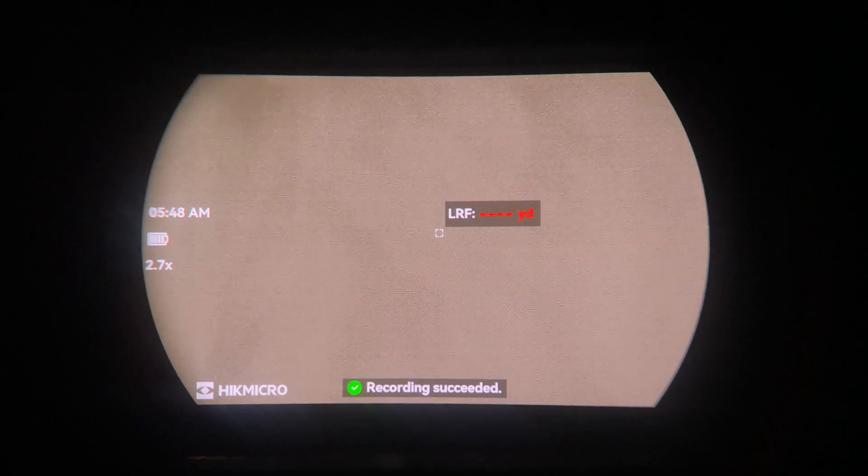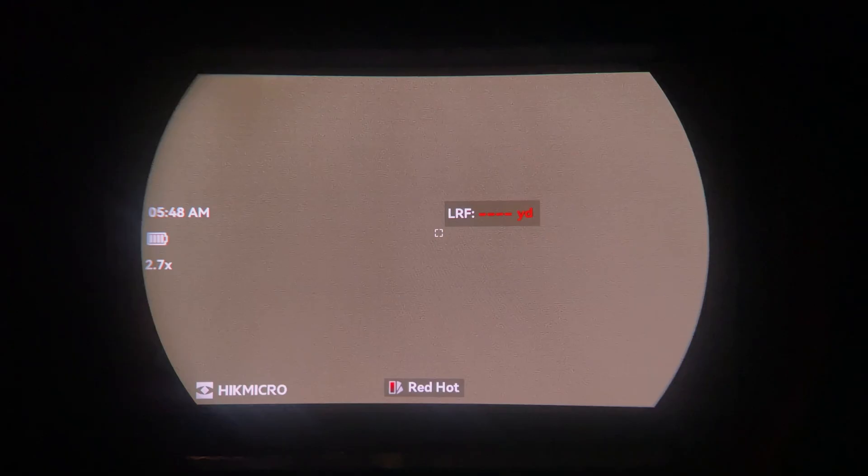Now let's go through the buttons and menu options on the Condor 2.0. The front button, when pressed, activates the laser rangefinder — we're too close here to get a reading, but that's what it would normally do. If you hold it down, it will start recording. If you have the LRF turned off, that button will instead let you take photos.